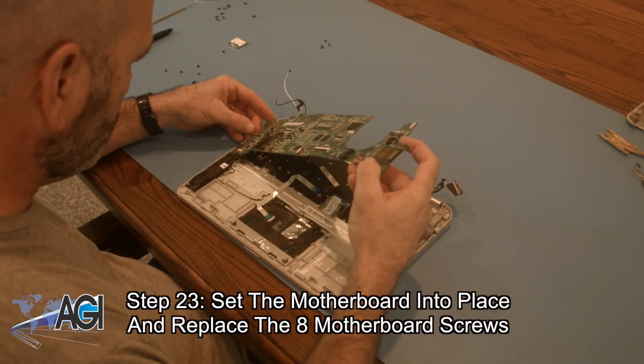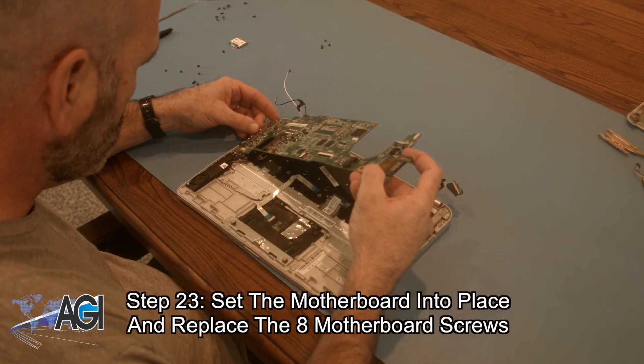Next, you will set the motherboard back into place and replace the eight motherboard screws.